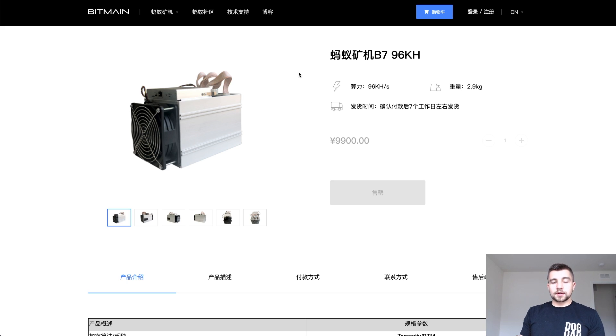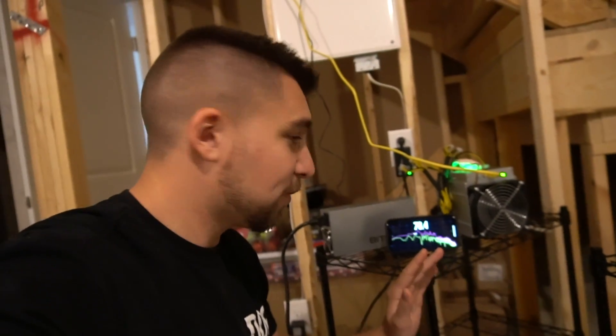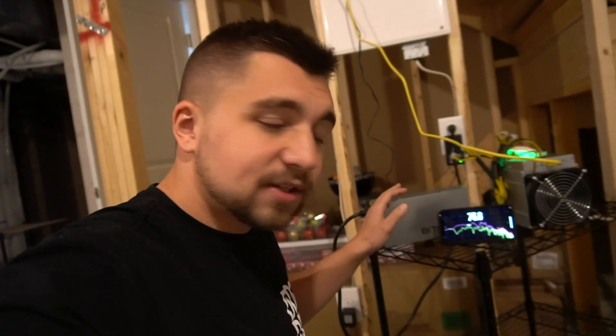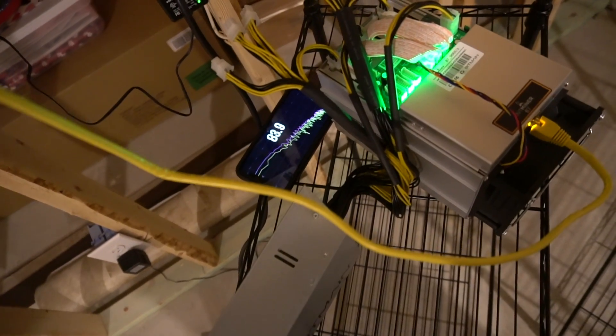Before I jump into real-world earnings and profitability, let's talk about the noise of this miner and how you could basically put it anywhere in your house. I've got my iPhone XR decibel audio meter right here, pretty close to the machine. The B7 is actually quieter than some GPU mining rigs. Most of the noise you're actually hearing is the APW3++ Bitmain power supply — honestly it's like 80% of the noise. This thing is whisper quiet for an ASIC miner. The reason being is it's just not a very intense algorithm. This is actually an ASIC miner that you could put in your spare bedroom or your basement and not hear it upstairs. You could put it anywhere in your house — I wouldn't really put it in your bedroom, but pretty much anywhere else.